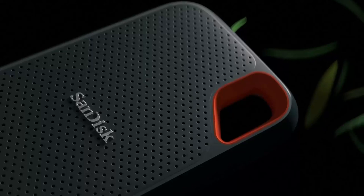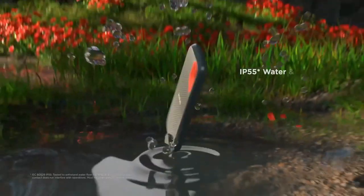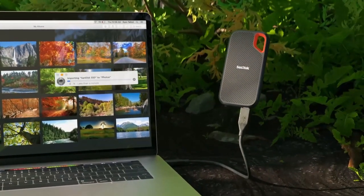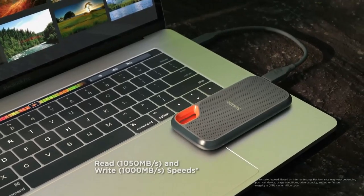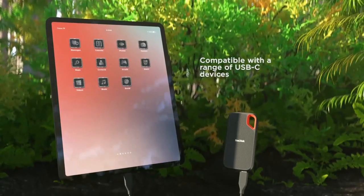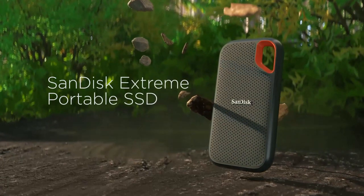NVMe Solid State Drive — solid state performance featuring up to 1,050 MB/s read and up to 1,000 MB/s write speeds in a portable, high-capacity drive perfect for creating amazing content or capturing incredible footage. Up to 2-meter drop protection and IP55 water and dust resistance — this tough drive can take a beating. Use the handy carabiner loop to secure it to your belt loop or backpack. Help keep private content private with included password protection featuring 256-bit AES hardware encryption. Back up mobile content quickly thanks to compatibility with USB Type-C smartphones.